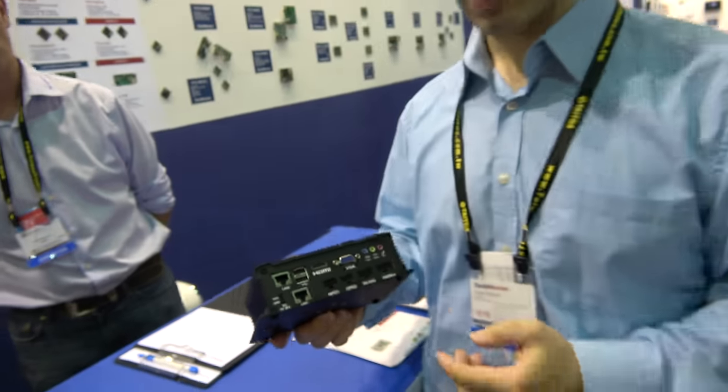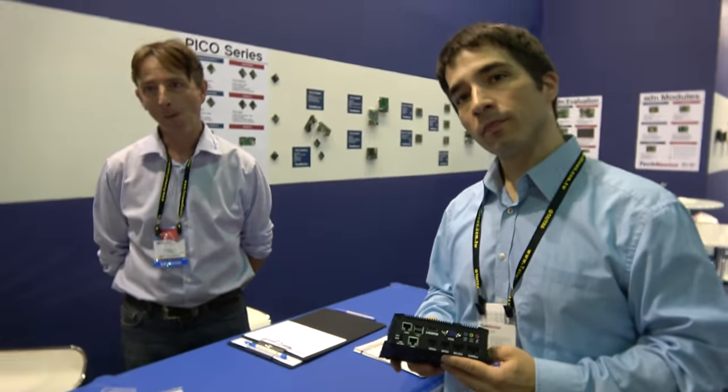So this is IMX6? Yes. Different IMX6 versions you can put inside? Of course. We are starting with the Ultralight, going to the Solo, Dual Light, Dual Quad Core, and soon we will have the Quad Plus. So whatever you need.